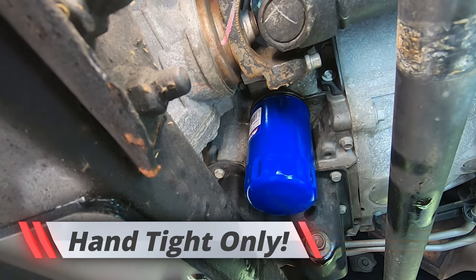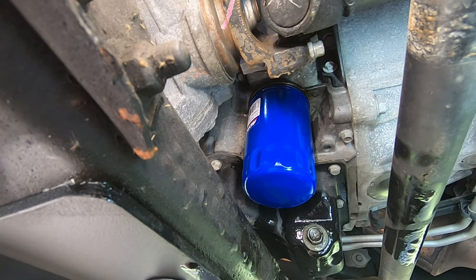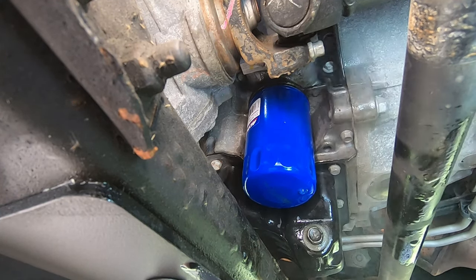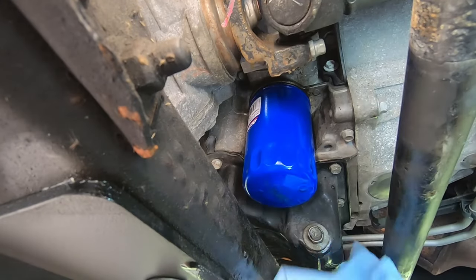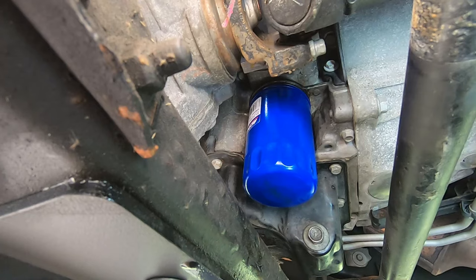Grab your brake cleaner and just spray the area. Let it dry and wipe everything off. Everything's clean now.